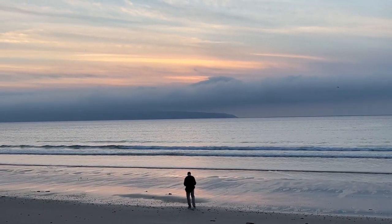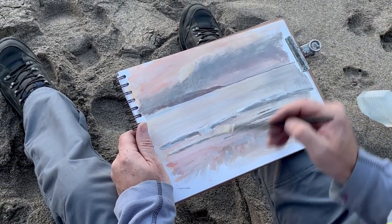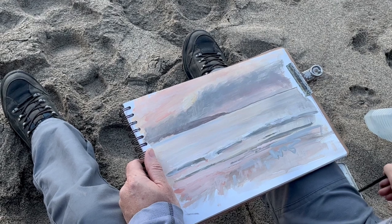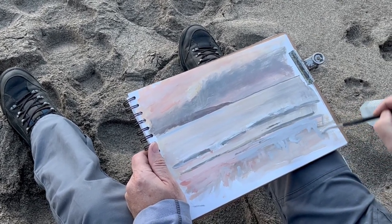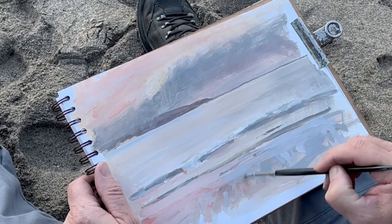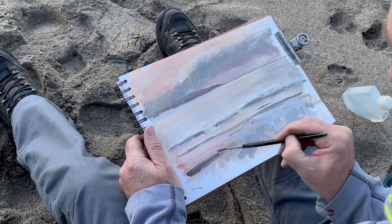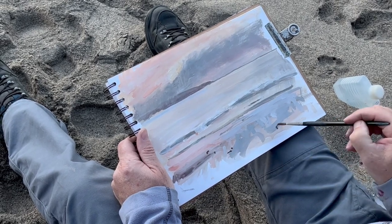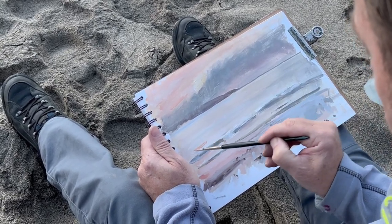Quite interesting — these areas change from a pinky red there and go sort of bluey grey over on the right-hand side, which is quite nice. I quite like that blue violet-y grey on that right-hand side. I suppose it was reflecting the sky a bit more, and on the other side you've got the pinkness of the sky coming through — a peachy colour. In the dark area to the left, that's just a bit of dark sand I could see.